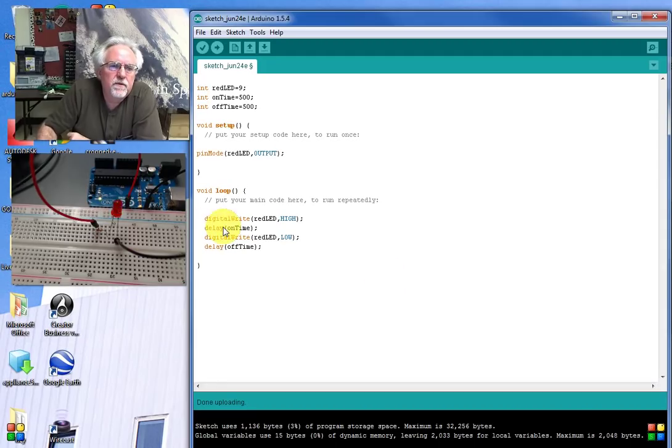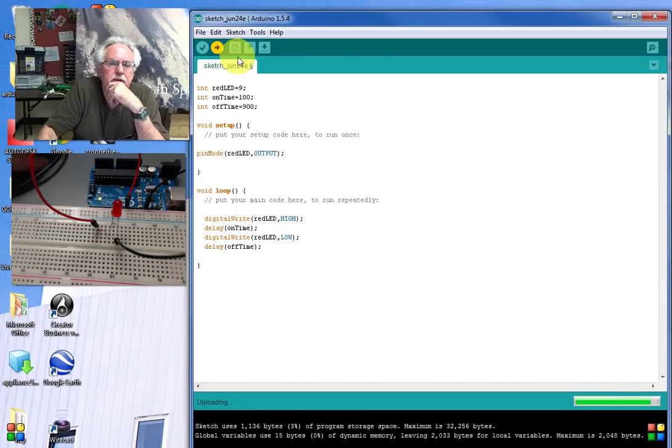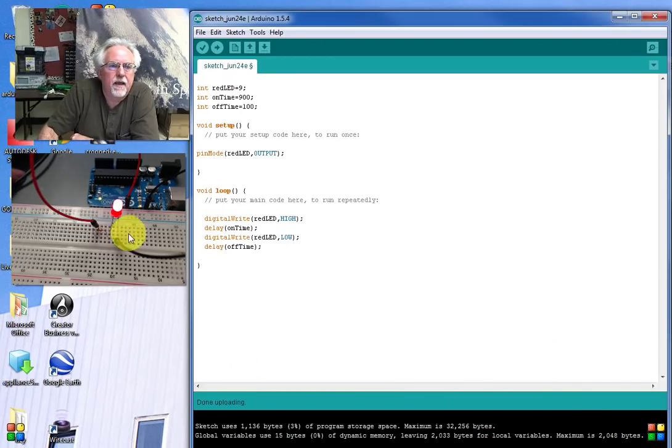Because we've used variables, we can easily change the behavior. For example, let's set onTime to 100 milliseconds and offTime to 900 — on for a tenth of a second, off for nine tenths, so it should just briefly blink and be off most of the time. After downloading, you can see it blinks briefly. Switching it the other way — onTime to 900 and offTime to 100 — makes it on for most of the time and just very briefly off.